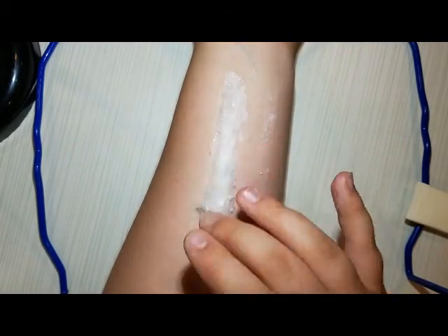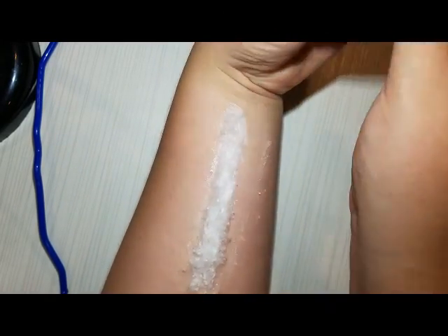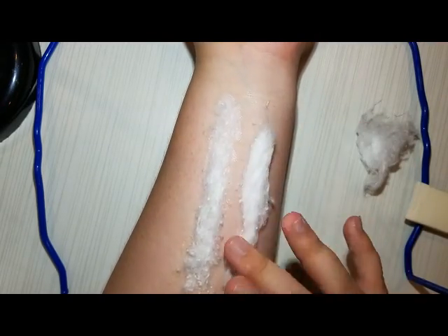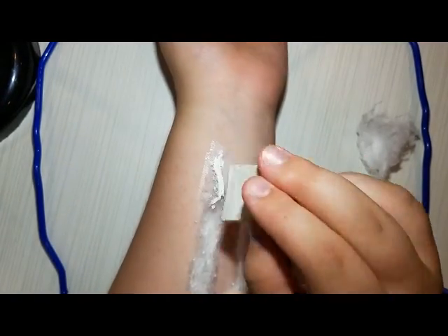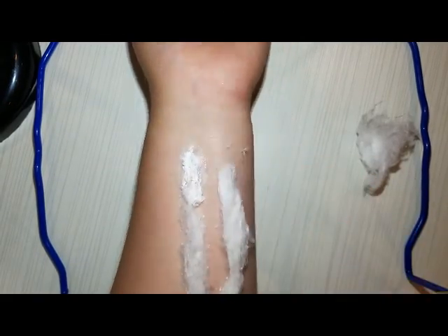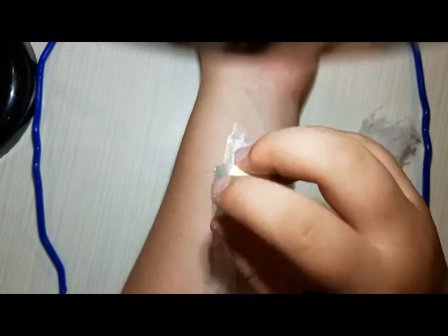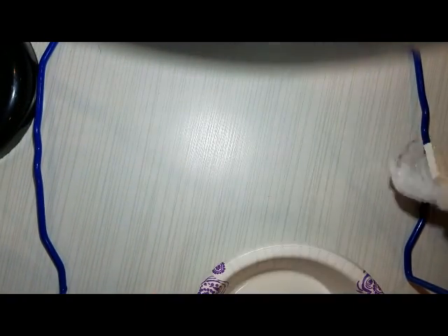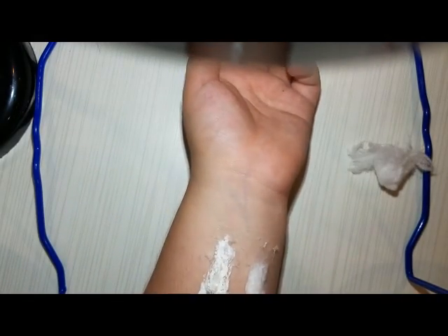So then you are gonna start by putting some latex all over your arm, or wherever you want to place this basic wound. And then you're gonna put some cotton down on it. Make sure there's enough latex underneath the cotton to make it stick. I just kinda pushed and forced mine on — I totally should have used more latex, and you'll see why later in the video. This will be a lot easier if you pour latex into a bowl instead of just trying to not use a bowl. I learned that the stupid way.